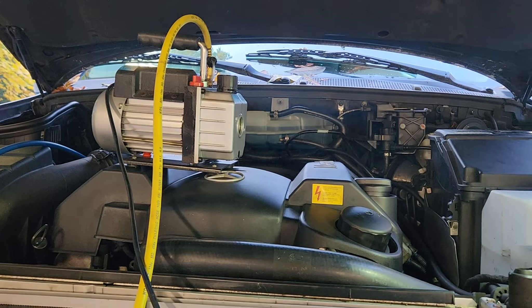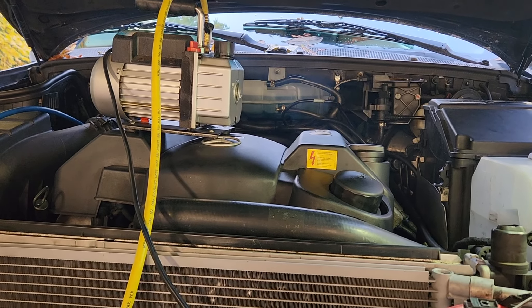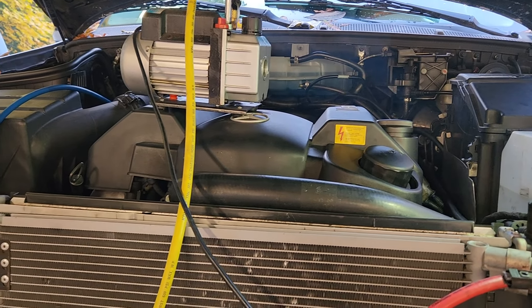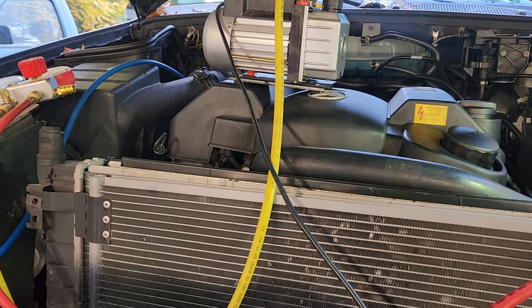Right now, as you can see, the smoke is normal — the smoke is boiling off the moisture. I don't know how long this AC has ran, has not ran. I don't even know if it's going to function.